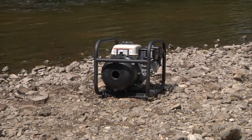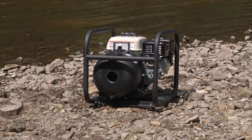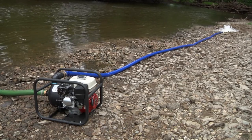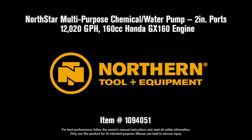And it's protected by a fully welded 1-inch steel roll cage with tough black finish for durability on the job site and in transportation. Tackle the toughest applications with this multi-purpose chemical and water pump from Northstar.